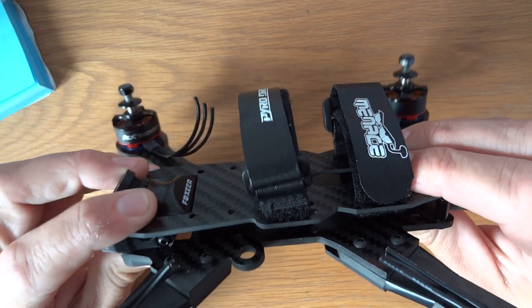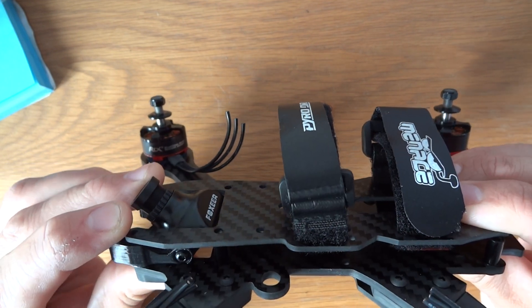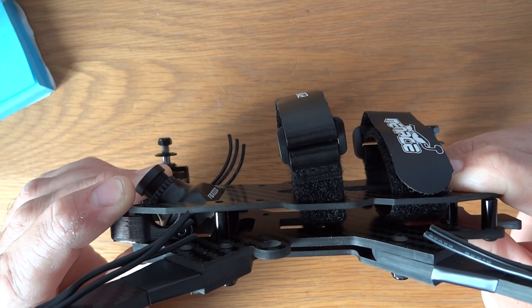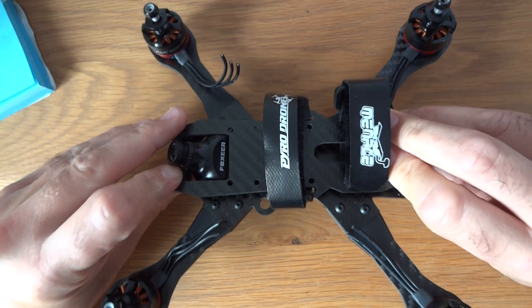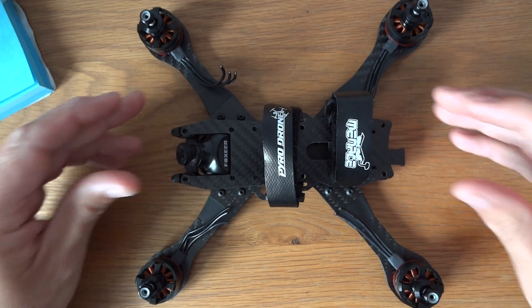You can also get it from Pyro Flip RC. It came from America to the UK in two days, and delivery was about $10, so incredibly quick. As you can see, I've put some motors on, the lipo strap on, and temporarily put in an HS1177 just to see what it looks like. The big feature of this quad is the stack height, which as you can see is ridiculously tight — we've got 10mm standoffs there.